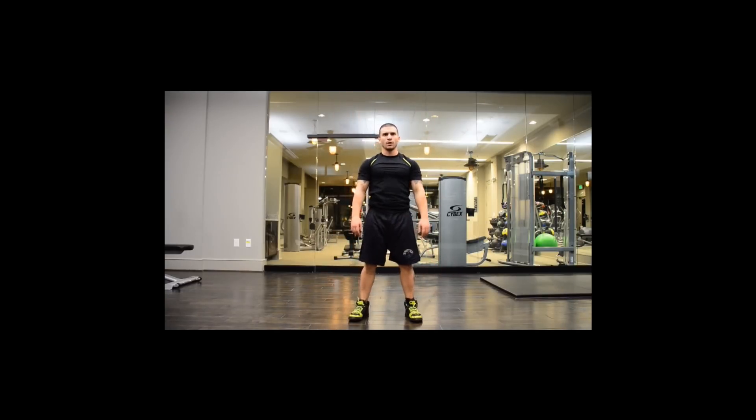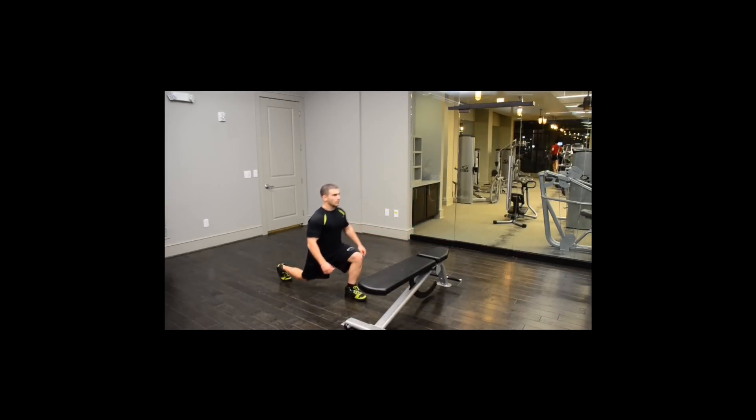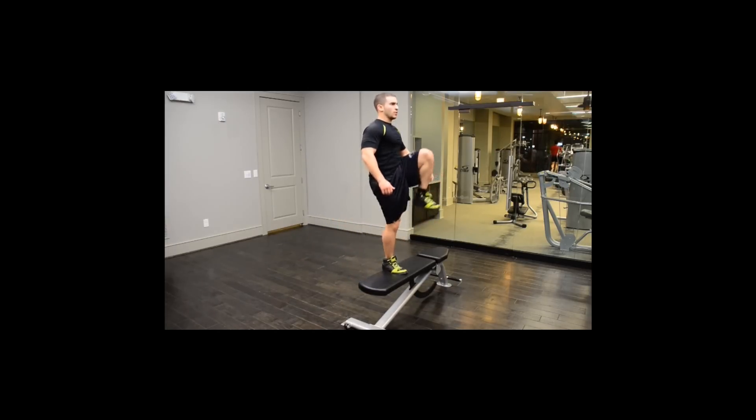Back lunges to step up. Pull one leg back until the knee is almost touching the floor, with the front leg at 90 degrees. Bring the leg that you brought back right up to the bench or chair, push yourself up with that leg, and repeat with the other leg.